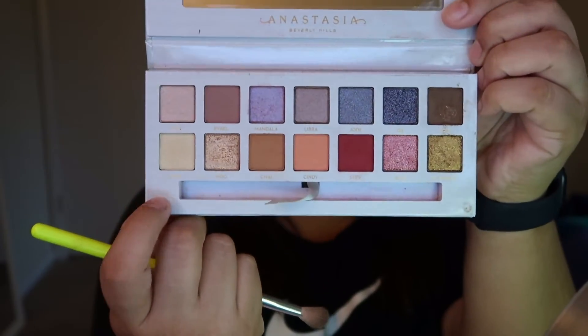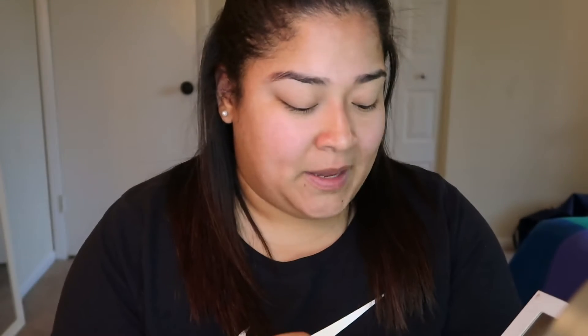I just gave him my phone so he can stay entertained. I'm gonna be using the Carly Bibell palette. I'm gonna go ahead and prep my eyes. The first shade I'm gonna use is this cream shade right here, just as my base.